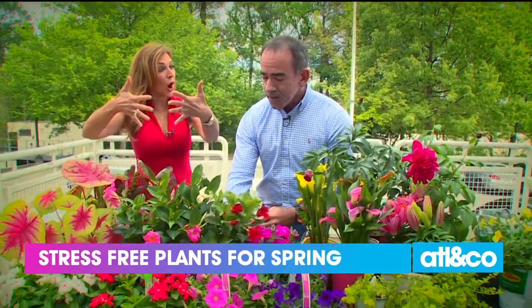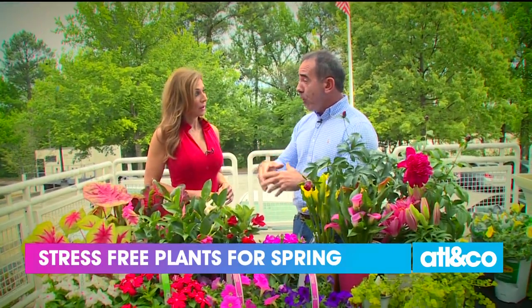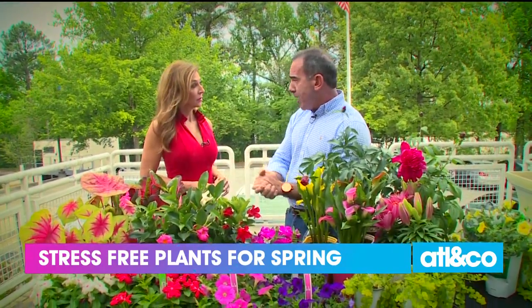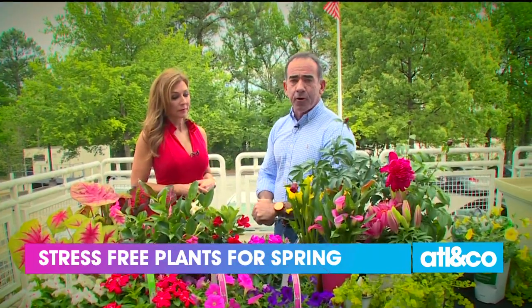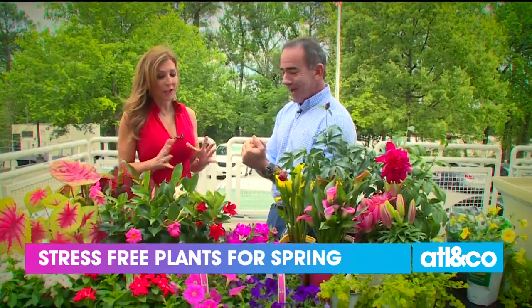Is this for our beds or on the porch potted? You can do this in a container — it's super happy in a container. But if you want to plant it out by your mailbox or by the front door, it's fine in the ground too. Just keep in mind it's an annual, so come winter, she's done.